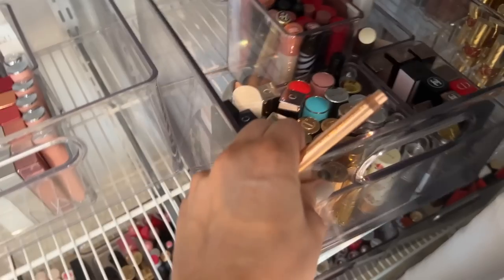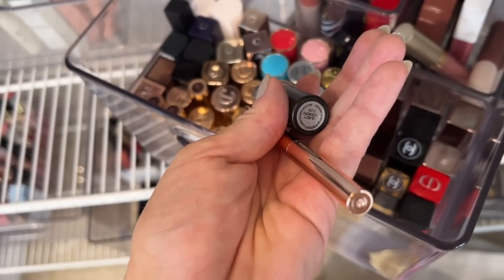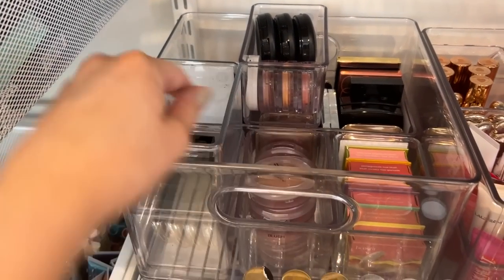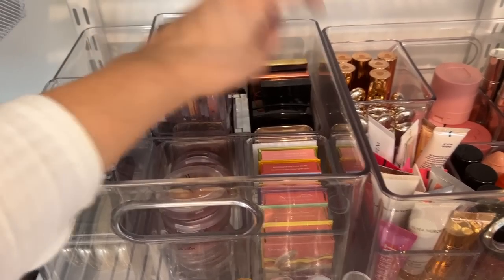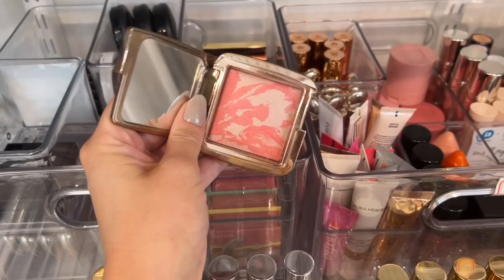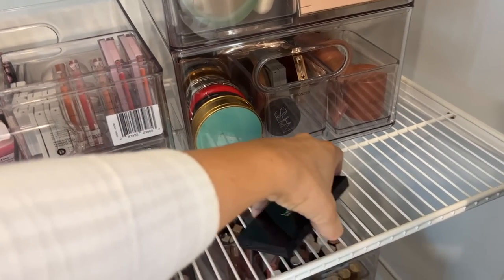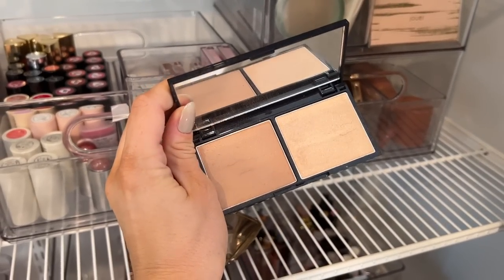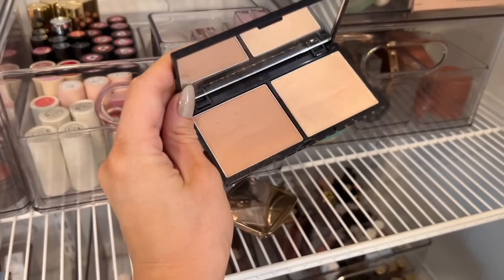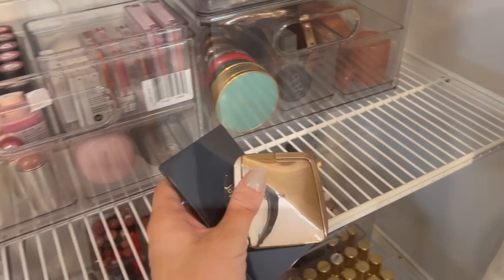I have an inkling to use MAC right now — I need a nice nude. These clear cases are amazing because you can see the color. I think 'Honey Love' is what I want. For blush, I have mostly cream blushes these days but I think I'll go for a traditional powder. These MAC ones were my favorites and probably still are. Then I'll go with this Lune and Aster palette — you can get it at Blue Mercury. I love it; the colors are really nice and remind me a bit of Charlotte Tilbury, but more shimmery.